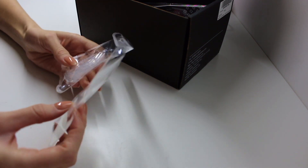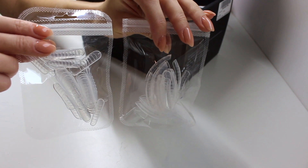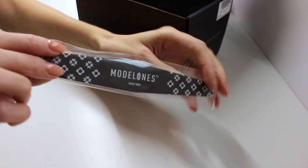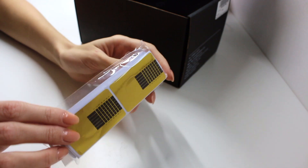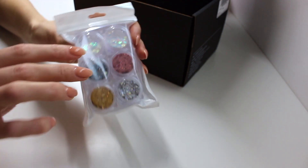We have another bag of dual forms — I think one bag has more curved dual forms and the other ones are more straight, but I'm not sure. Moving on, we also have a nail file, this is a 100/180 grit nail file. I'm going to be using most of the products in this kit for my nails except for the decorative stuff. Here we have some nail forms and then we also have some glitter.